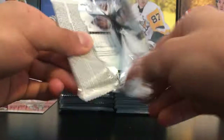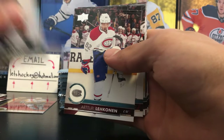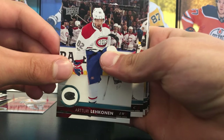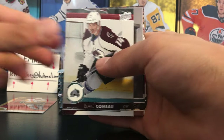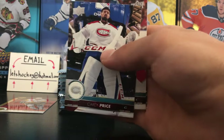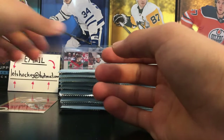Second pack — Ricard Rakell, Lecavalier — that's pretty cool. He did score a goal in game four against the Pittsburgh Penguins. Carey Price — that's a base pack right there. Just a base pack.